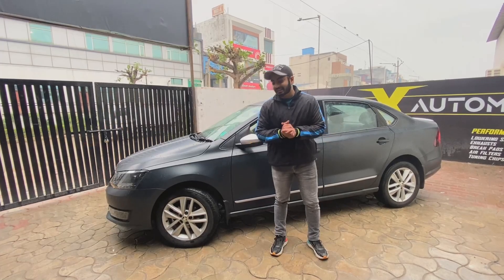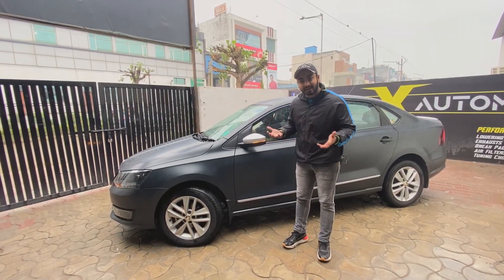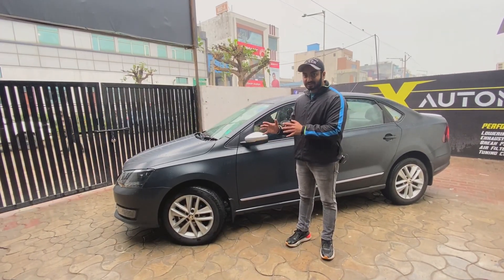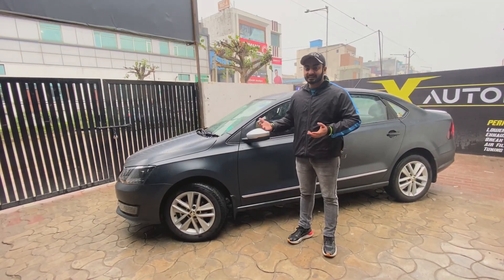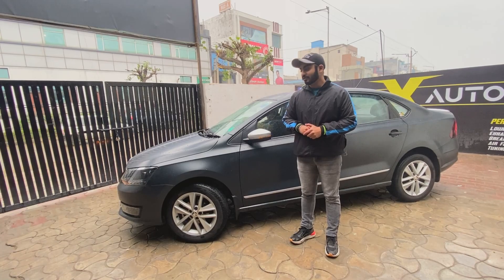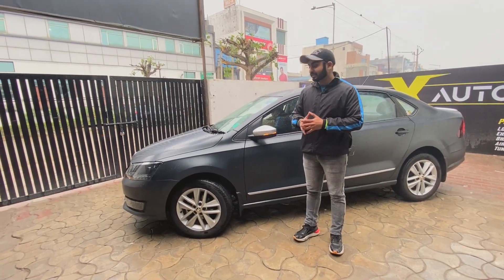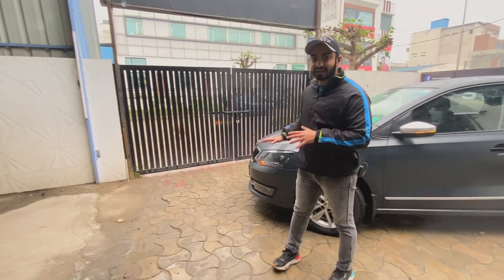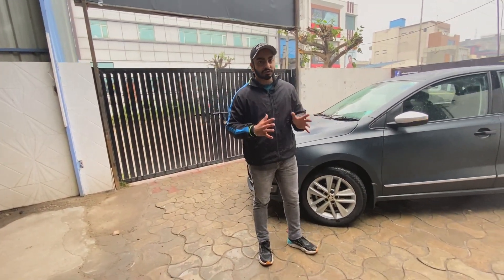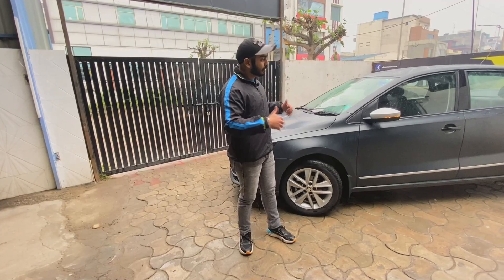Okay, so unfortunately I have not shown you the whole process — the final top coat and clear coat — but yes, the car is ready. You can see the Skoda Rapid matte black edition, or dark edition, is completely ready. The plans were different, but after that our plans changed a lot.